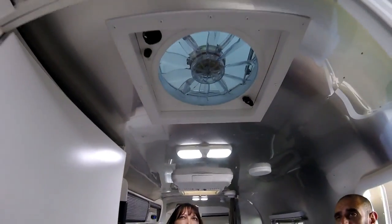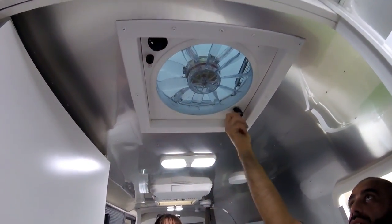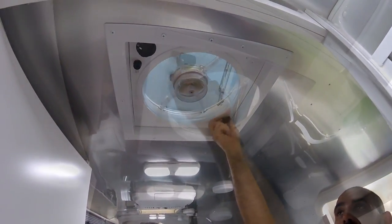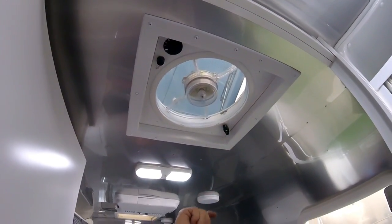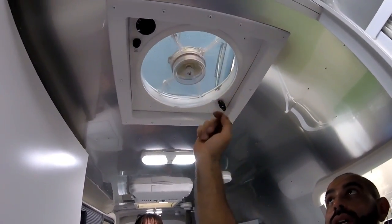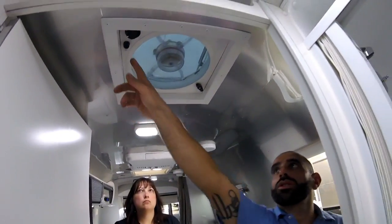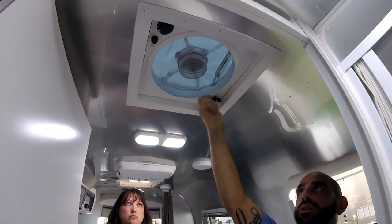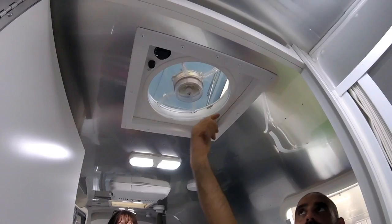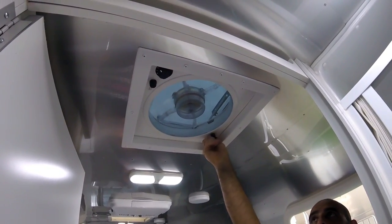The roof fan right here is very simple — it's all manually operated. This controls the lid, and this controls the fan. There's a release on this side: if you close the lid, it will shut the fan off — it's a kill switch. So you can just leave it on a speed setting; as soon as you open the lid, it'll take off.